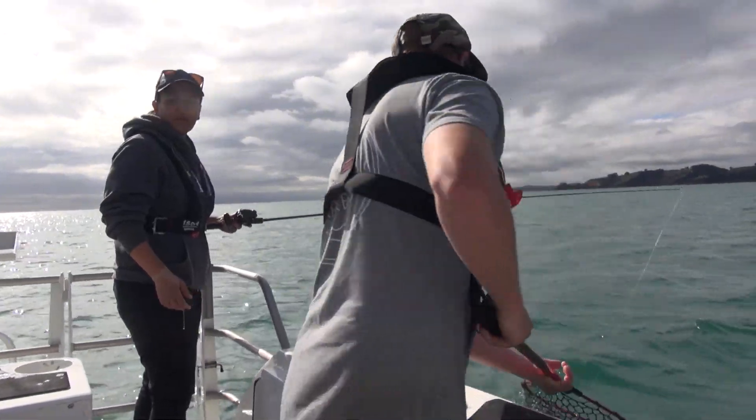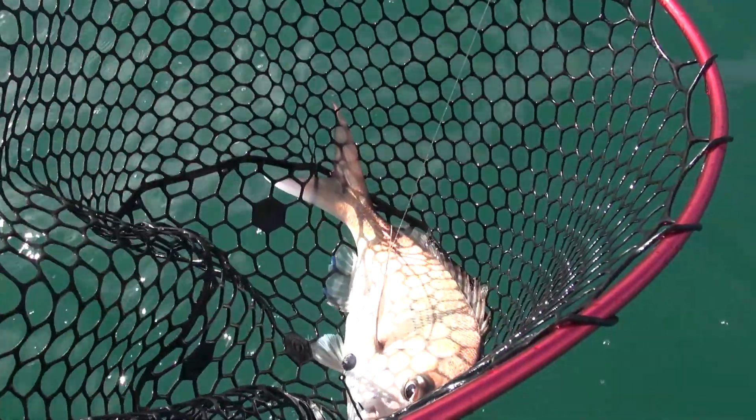If it's difficult or unsafe to release a fish in the water — because the boat is rocking, or perhaps you're fishing off the rocks — the next best thing is to use a rubber net to scoop the fish up and release it that way.